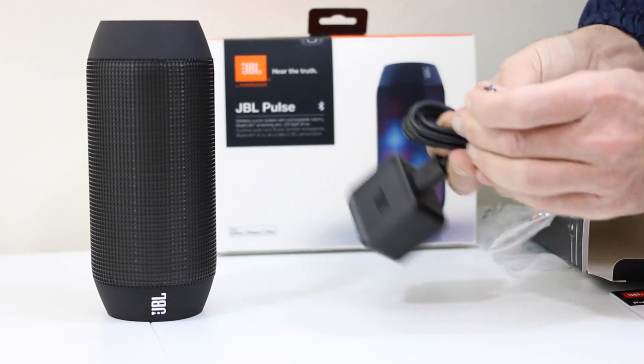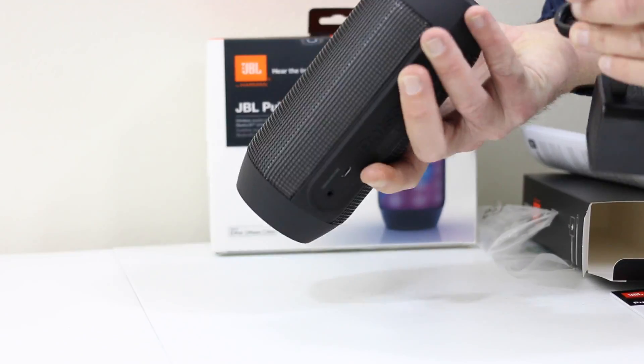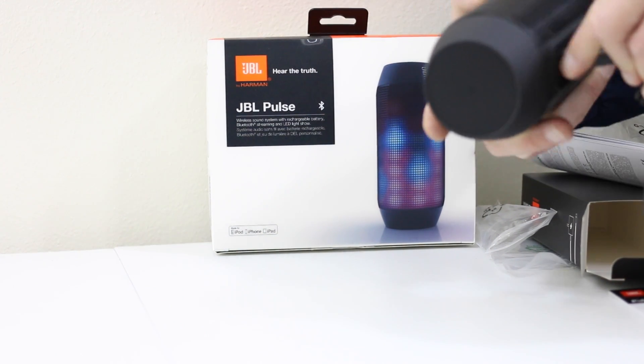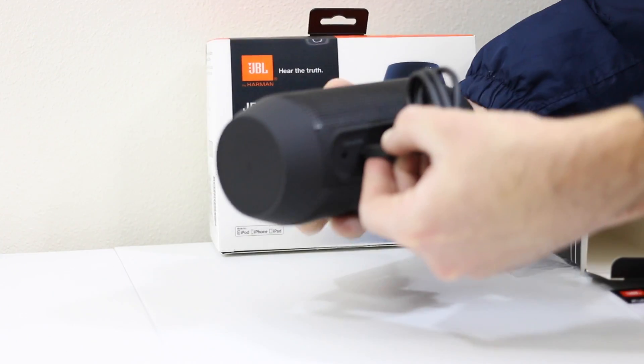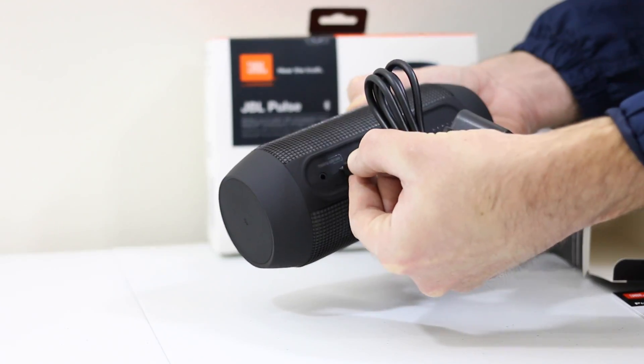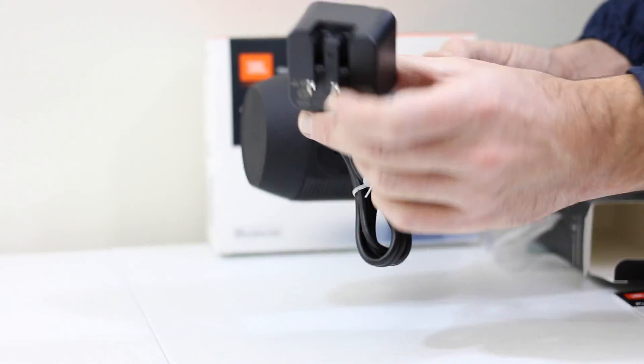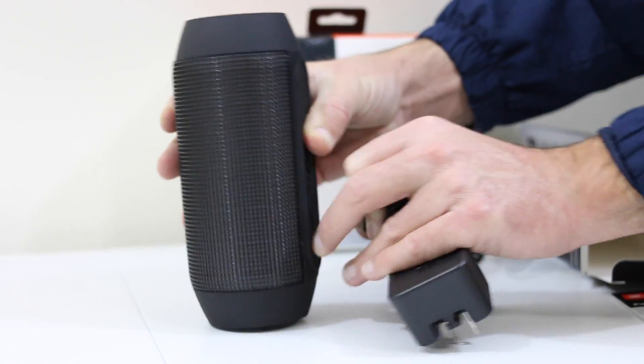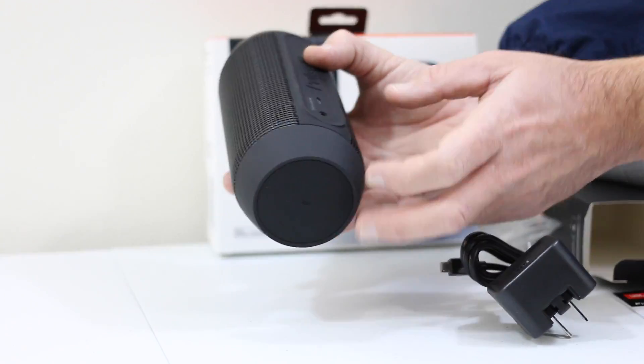We can get that plugged in — nice wall brick, really thick USB cable. The other end just plugs into the Pulse. We can go ahead and plug in that power pack and begin charging. It'll only go in one way, and you do also have a 3.5mm input, so if you don't want to run Bluetooth and just have a line out from your device, you could run that as well.